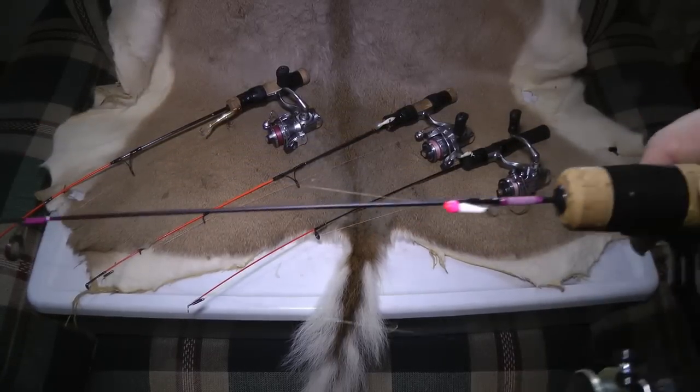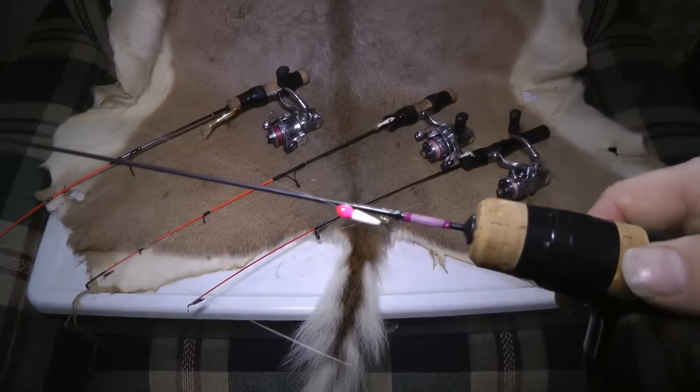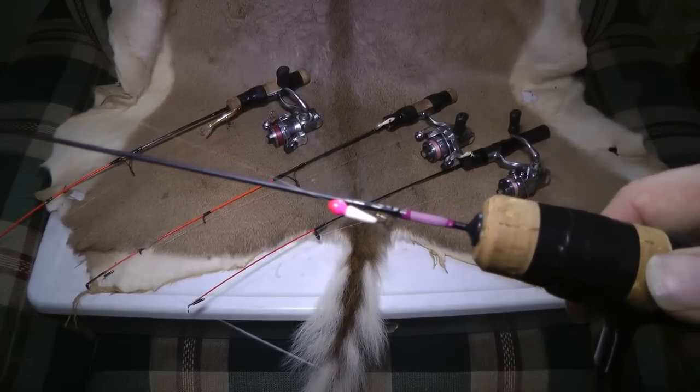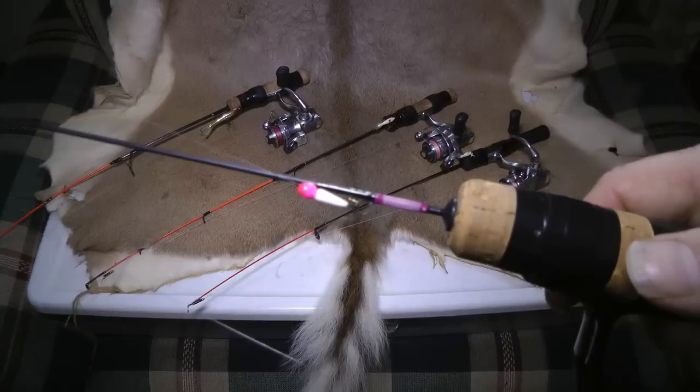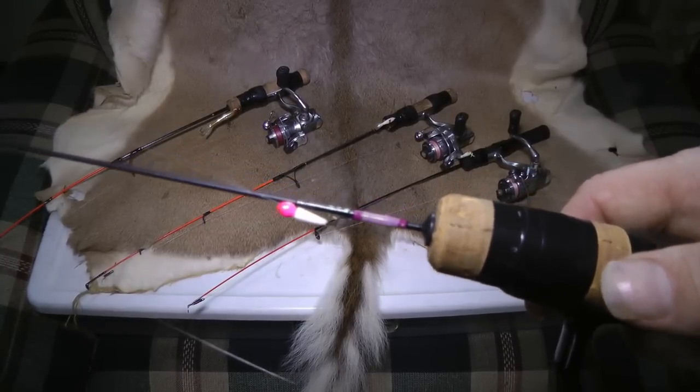The reason why I have this setup is oftentimes you're jigging for these perch with your jigging raps or Swedish pimples and they come and look at it but they won't bite it. It's good to have this sitting there on the sideline, and when you find these perch that are coming and looking but not grabbing, oftentimes you're going to send this little jig down there by them and they'll grab it.